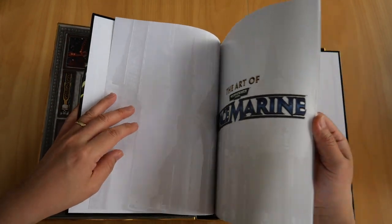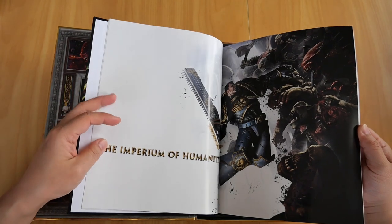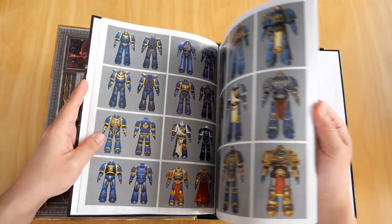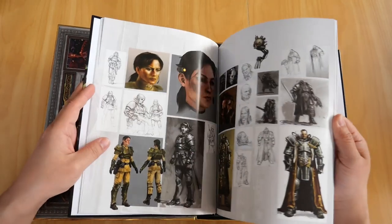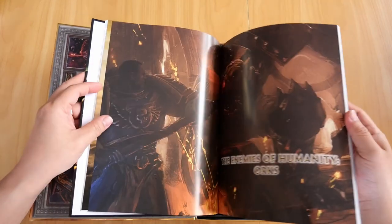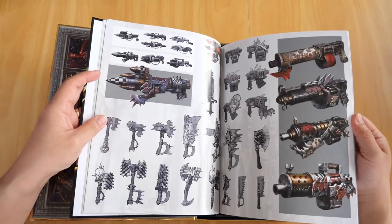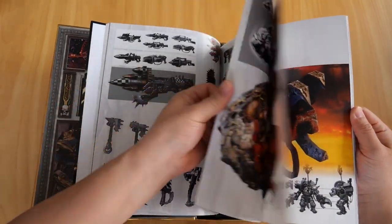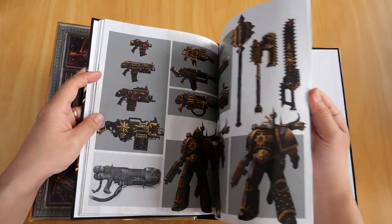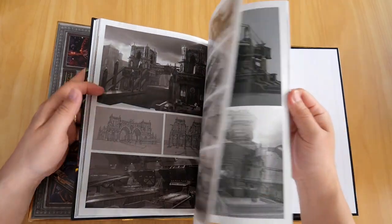The art book is titled 'The Art of Warhammer 40k Space Marine,' with a foreword from the game and art directors. It covers the Imperium of Humanity, very nice artwork, all the weapons, in-game characters including Titus, the Orks, Ork weapons, Chaos, and the citadels and environments.